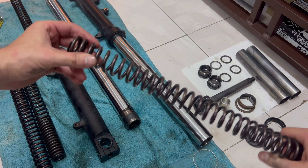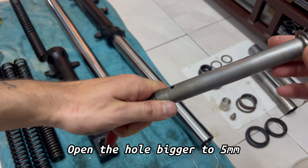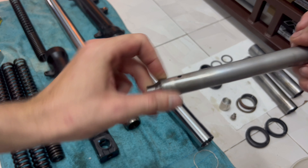I wonder what it will change. There is a hole of 4.5 mm and I'm going to open it to 5 mm to increase the oil flow and to make the fork softer. This hole here and this one — I'll open them to 5 mm.